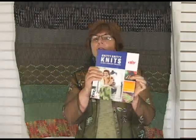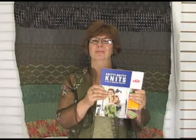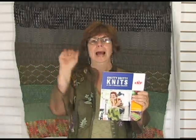So Vicki Howell, Knitty Gritty Knits, highly recommend it. Have a great day, happy knitting. I'm Jeannie from Jimmy Beans Wool — oh, crocheting too — bye.